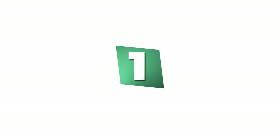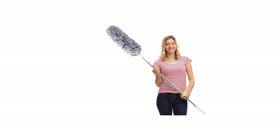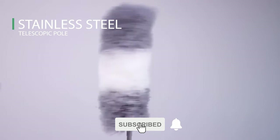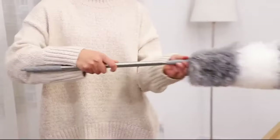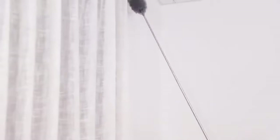Number 1: Deluxe Microfiber Feather Duster. If you are looking for the best feather duster, then look no further than the Deluxe Microfiber Feather Duster — it is one of the best on the market. This feather duster comes with a high-quality 100-inch long stainless steel telescopic pole. You don't need to take risks cleaning high areas anymore; just extend the pole from 30 to 100 inches to clean dust easily.